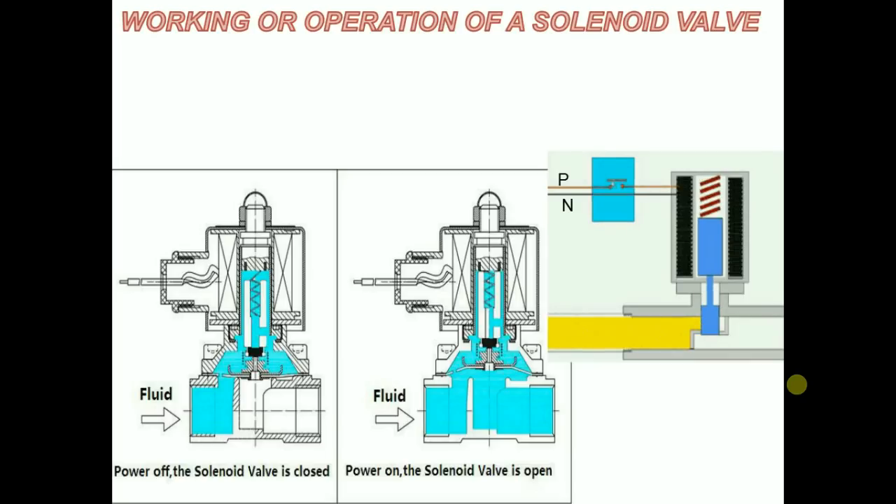In this way the solenoid coil operates the valve as if it is being operated by a human being. When the flow of a certain quantity of fluid is required, it opens the valve to the required extent, and when the flow is not required, it shuts the valve entirely.